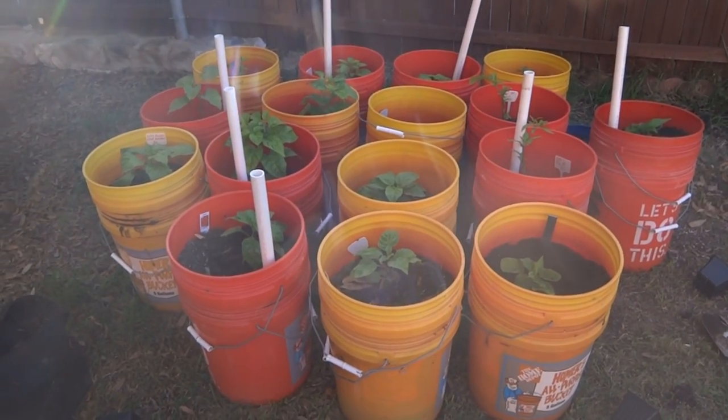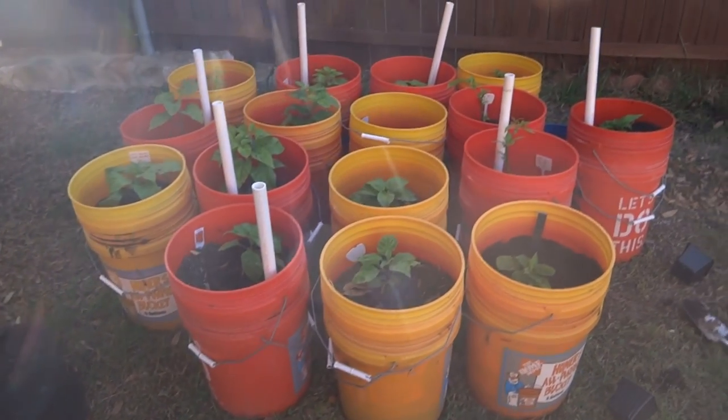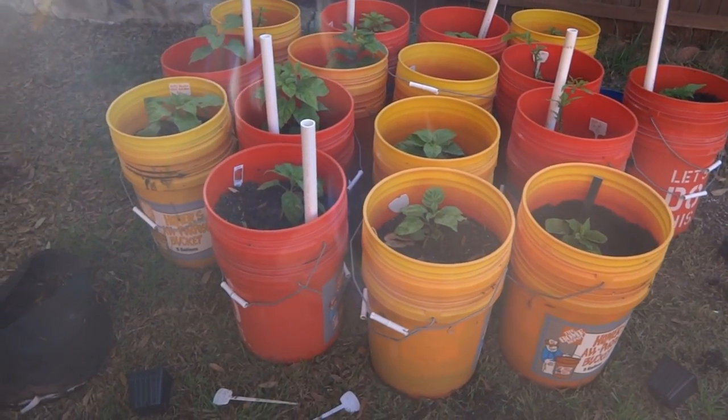Hey everybody, today is April 27th, 2017, and here is update number six. There's really not much going on today, but a few people have asked how my plants were doing, so I thought I would just give an update.